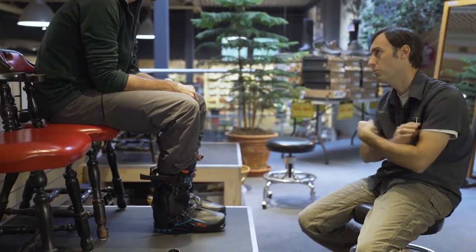The boot fit's important. A lot of people are in their boots just for a couple hours and that can cause problems, but guys like Greg are in their boots all day long. They need to be just right, so we're happy to make that happen.